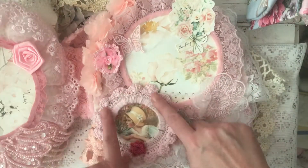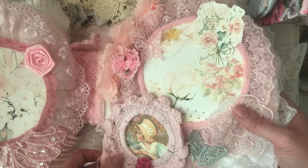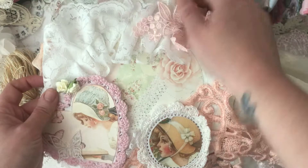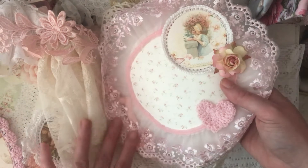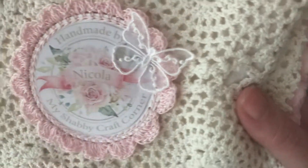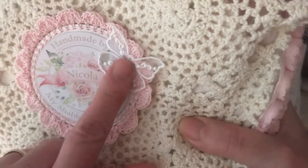And this doily here is one that I made too. My friend who I do tea for at Shabby Art Boutique, she made me my own little badge with my YouTube brand, my Shabby Craft Corner. Handmade by Nicola.